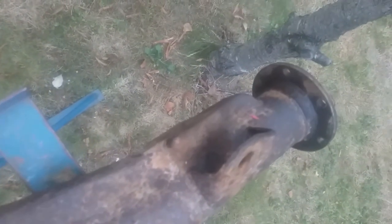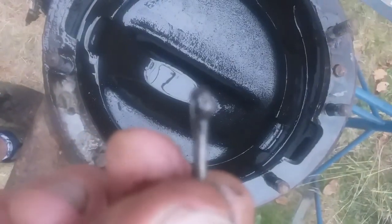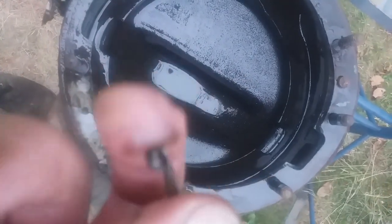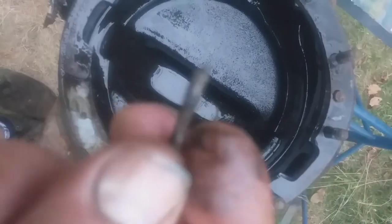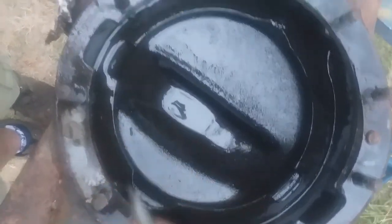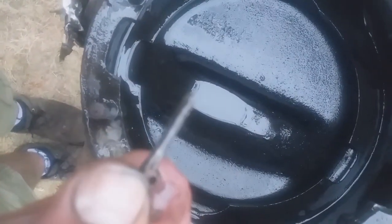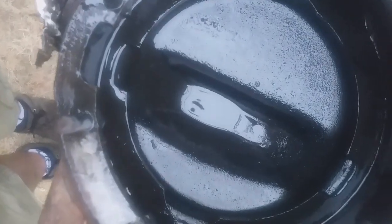I've got the diff case up in position ready to prepare it. What's this? I just found it in that pool of oil in the bottom of the diff case. This would explain the iron filings because it's probably been round the gears - it's loose and keeps hitting the gears. But where the hell did this come from? Let's have a look at the diff.